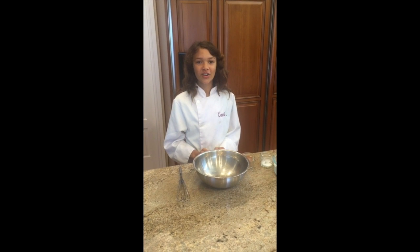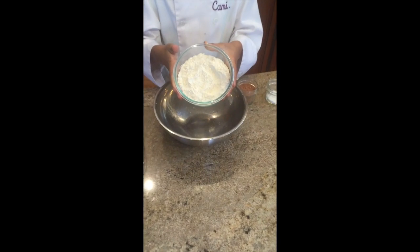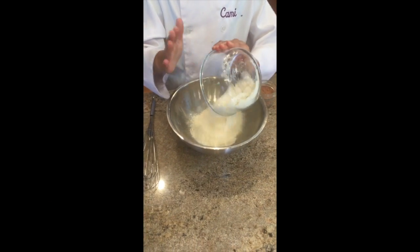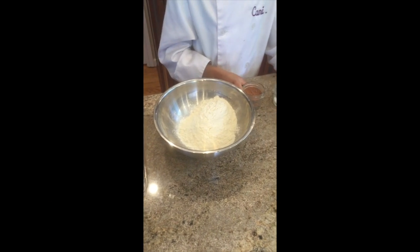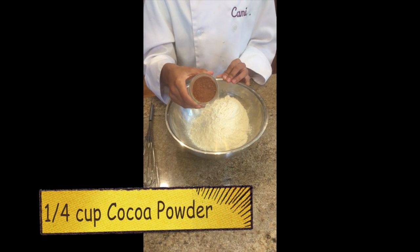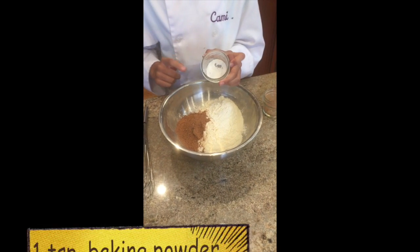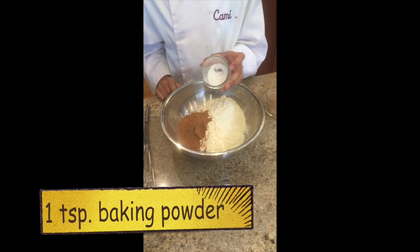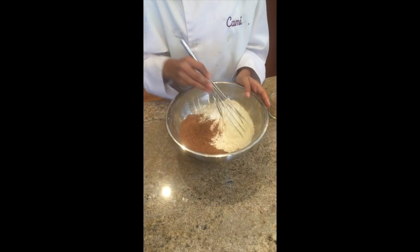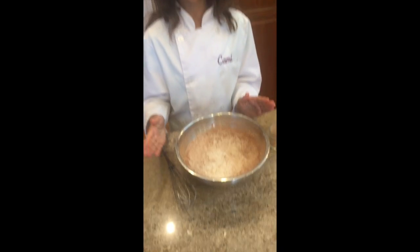Now let's start on the dry ingredients for the cookie dough. In a small bowl, combine one and three quarter cups of all-purpose flour, then add one quarter cup of unsweetened cocoa powder, and then add one teaspoon of baking powder mixed with a teaspoon of salt. Mix that together, and that's it.